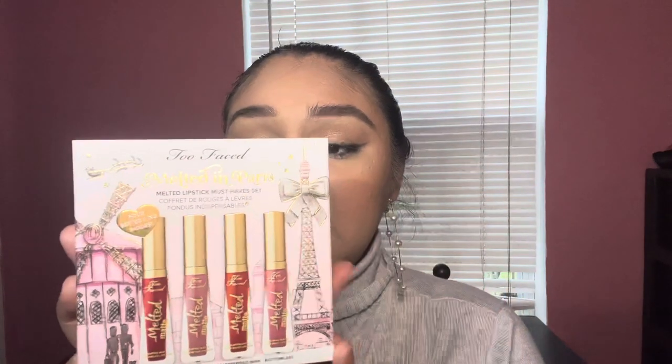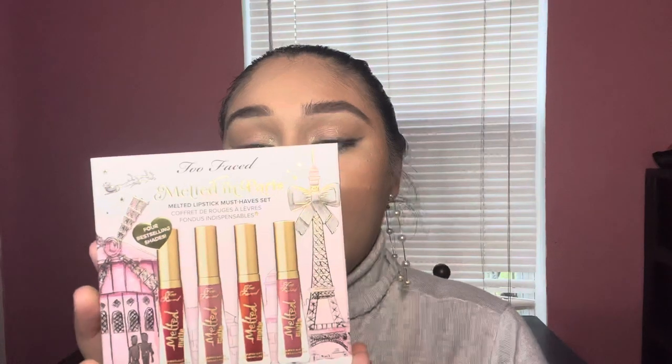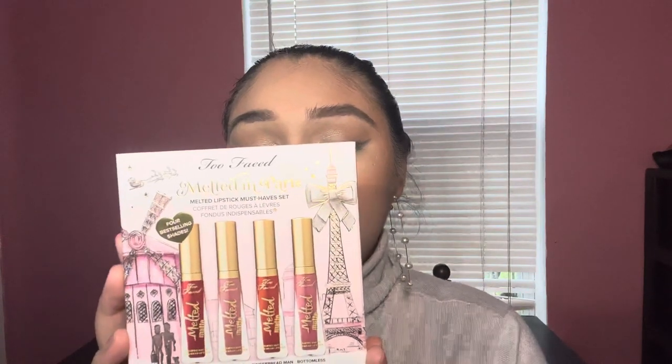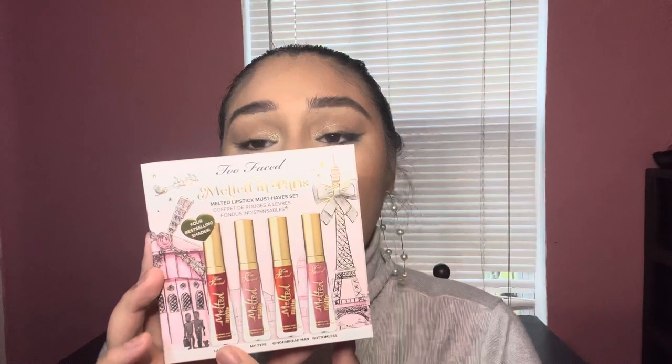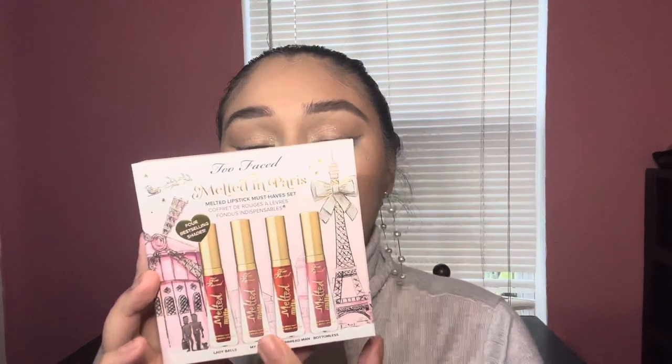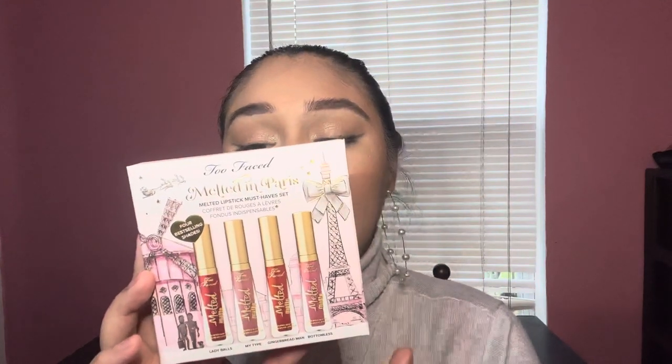It's a four-piece set that includes their Melted Matte Longwear Lipstick in the shade Lady Balls and then My Type, Gingerbread Man, and lastly Bottomless. I did pick this up from Sephora for $25.